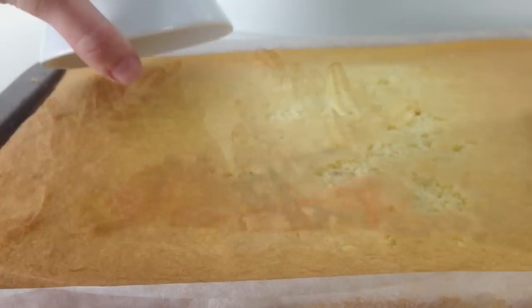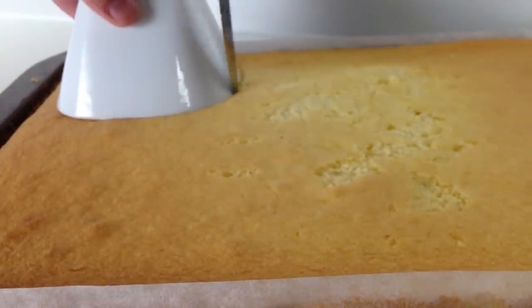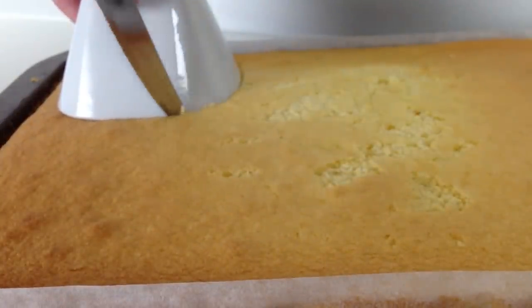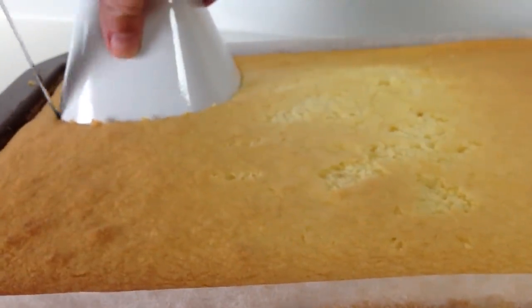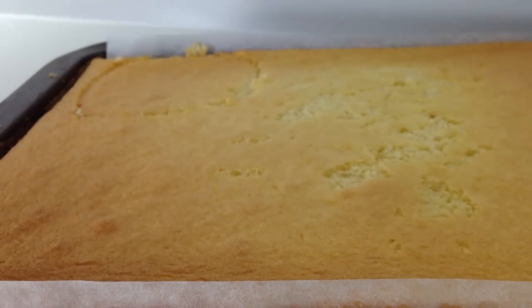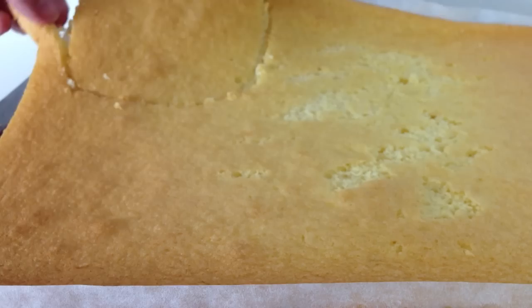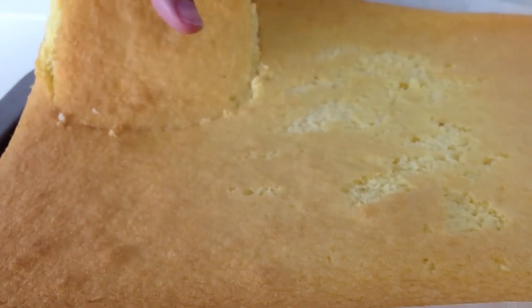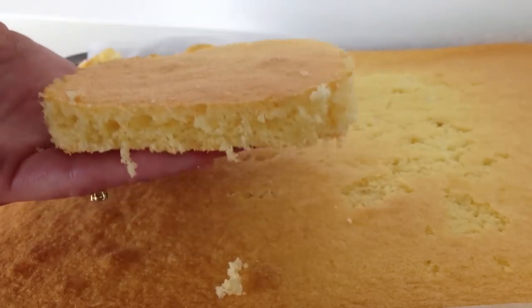First thing you need to do is bake a sponge cake. I have used half of my sponge cake recipe and baked it flat in a tray. If you are new to How to Cook That, you will find the fluffy sponge cake recipe video on the channel under cakes and I will put a link in the description below the video. Using small bowls in the size that you want your Bombe Alaska desserts to be, cut out pieces of cake in the right size and then store those in an airtight container until you are ready to use them.